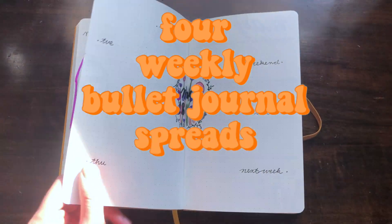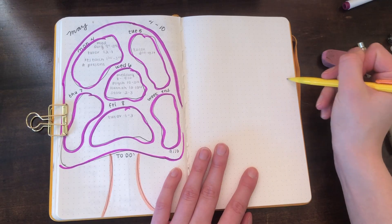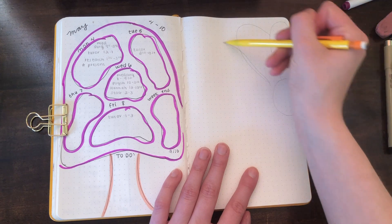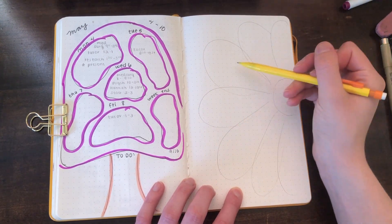Hello and welcome — my name is Dana, I'm very happy to have you here. Today I'm going to be showing you four simple weekly bullet journal spreads.